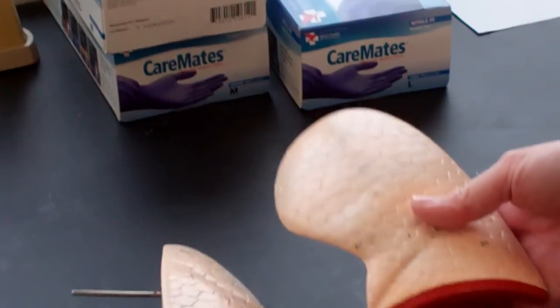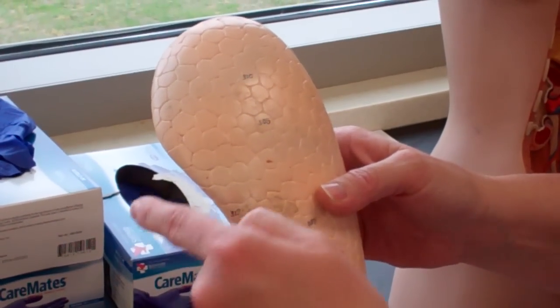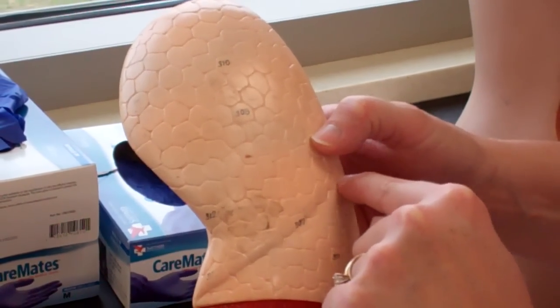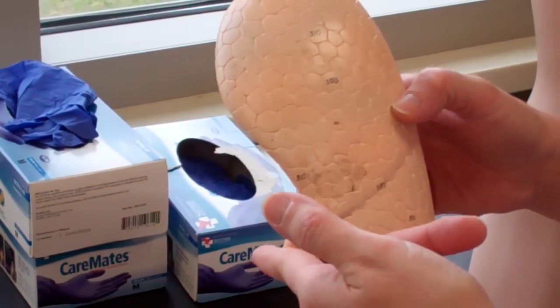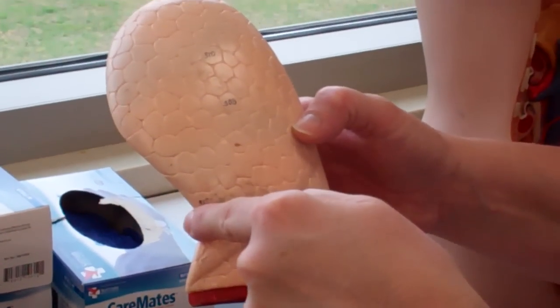The thing to remember about these guys is this is the left lung — it has two lobes, superior and inferior lobe, that are separated by the oblique fissure. Remember oblique means angle. And we've got the cardiac notch, so I know this is the left lung: two lobes, cardiac notch.